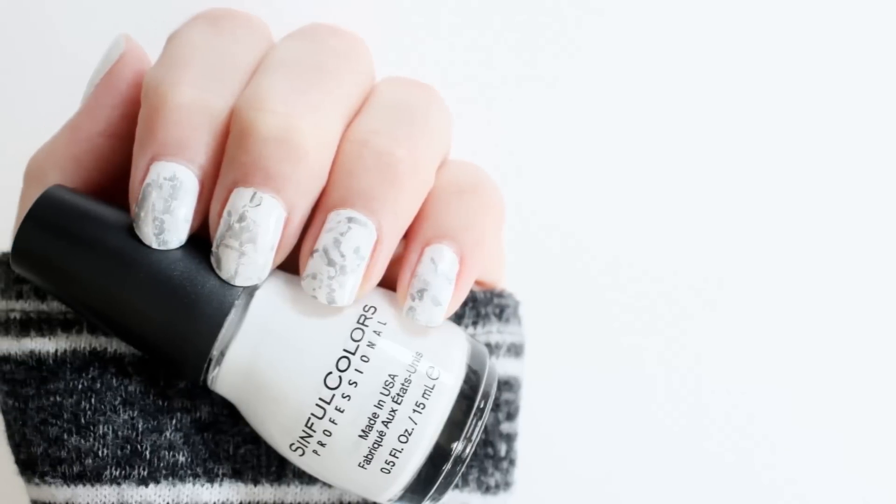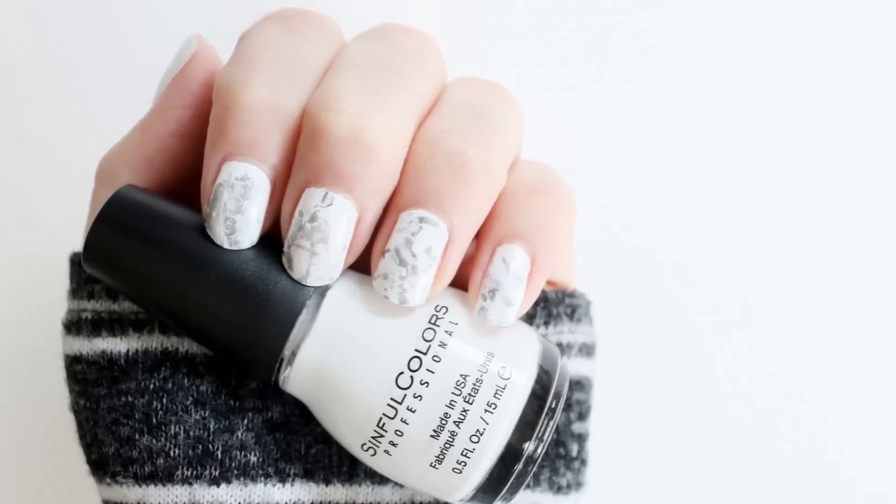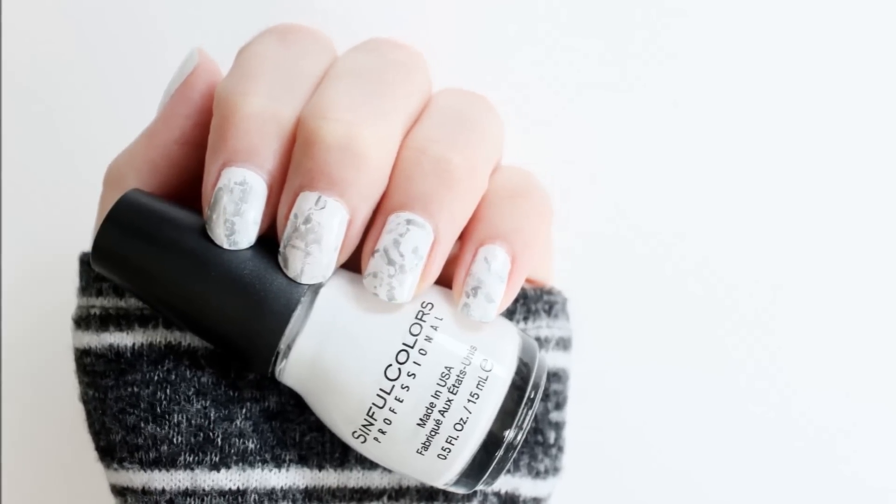Hey guys, welcome back, it's Veronica! In today's video I'm going to show you how to create cute and simple marble nail art.